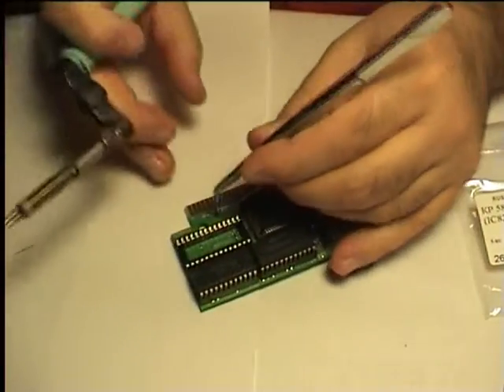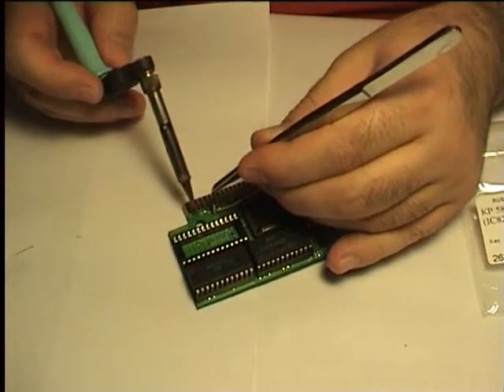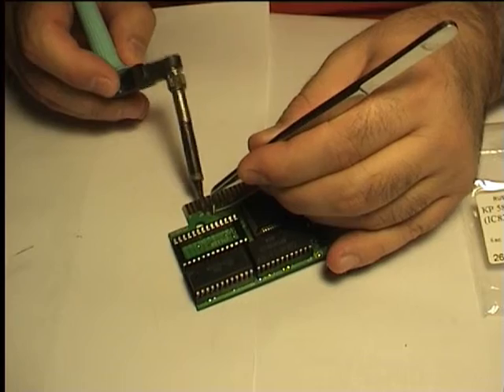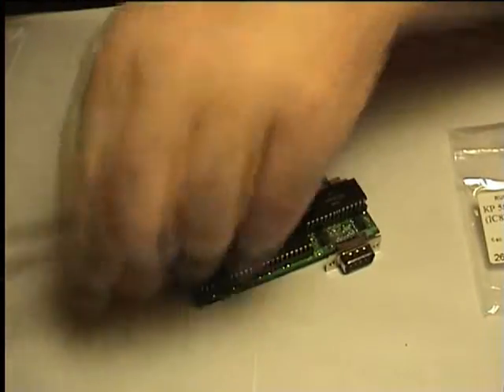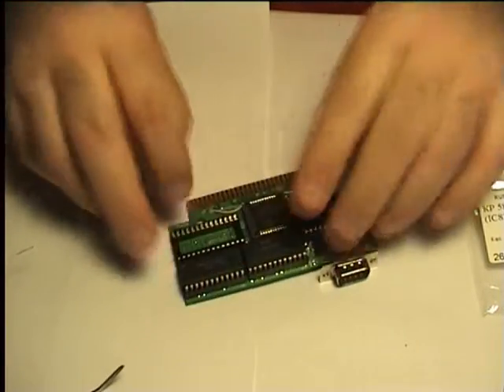Solder the wire to the pad. It will be easy and effective because the wire and pad both have solder on them — just heat them both. Put the wire on its safe path and we are done.